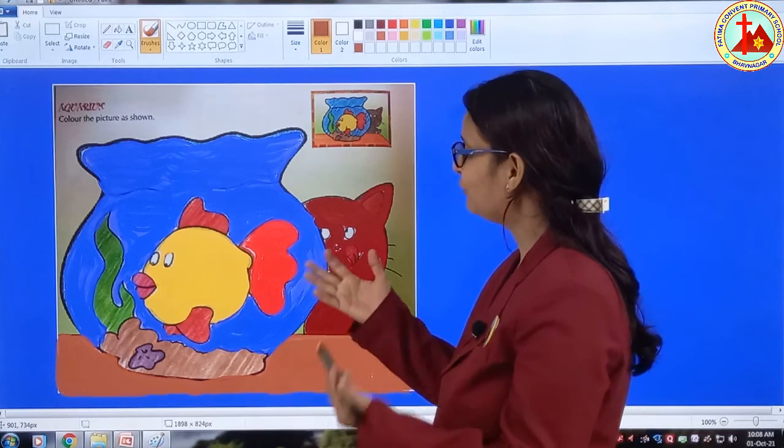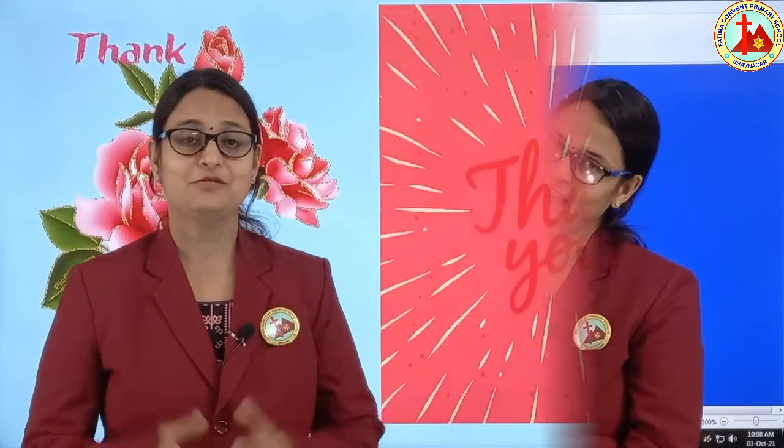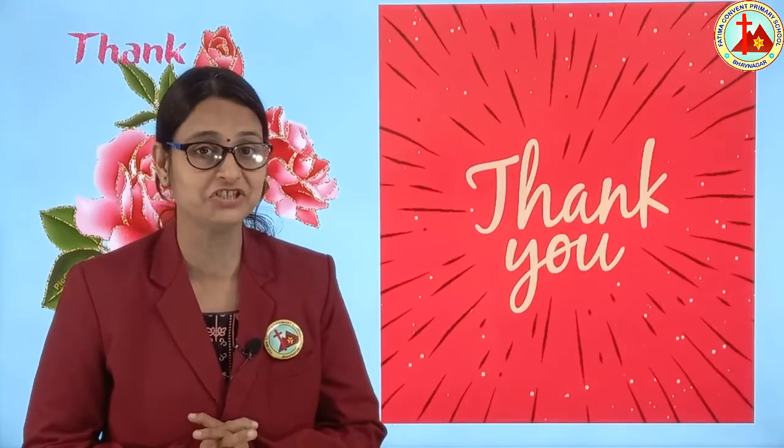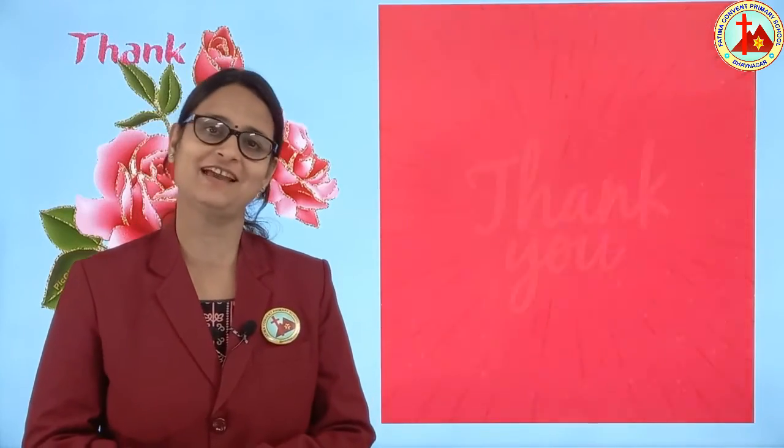So children, now our fish pond is ready. Do it nicely. So children, here we have finished page number 20. Color it nicely. Thank you. Have a nice day.